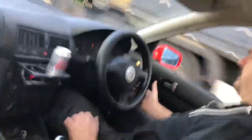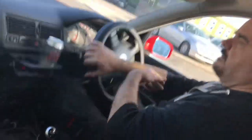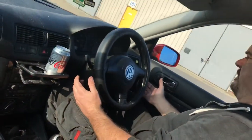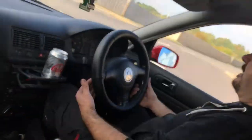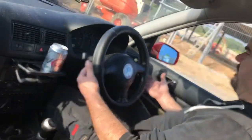My best guess is either we've got an out-of-shape tyre or a buckled wheel. If you experience this in your car at any time, I would keep the speed down, pull over as soon as you can somewhere safe, and call a breakdown company to get you recovered to a garage. I wouldn't drive this on the main road.